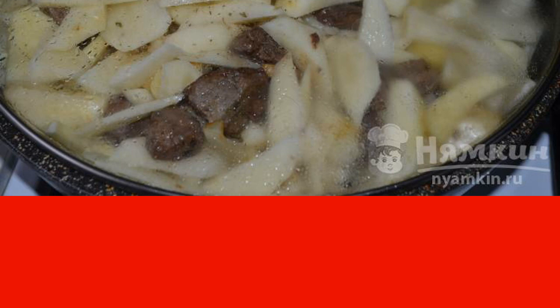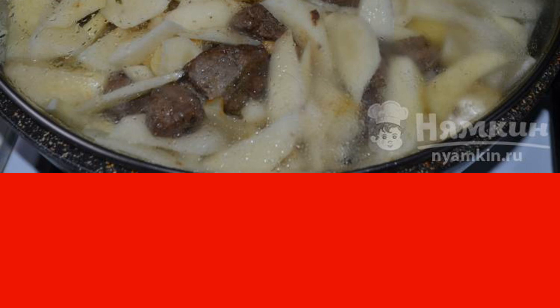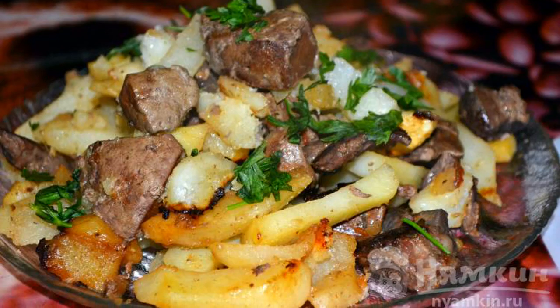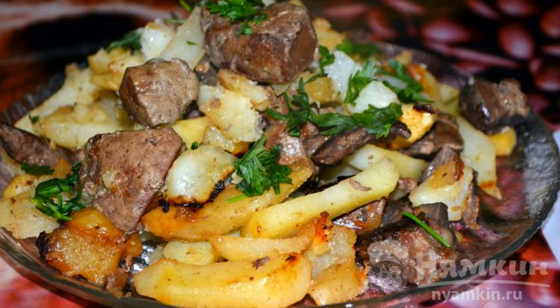Fry for 15 minutes under the lid, stirring one to two times. The potatoes should be browned. Potatoes in the village style with pork are ready — enjoy your meal!